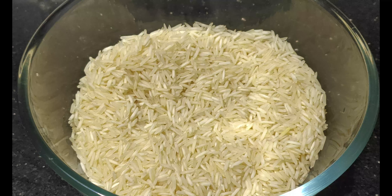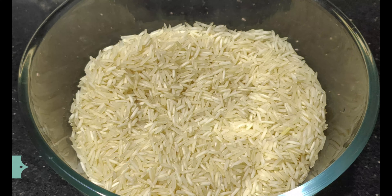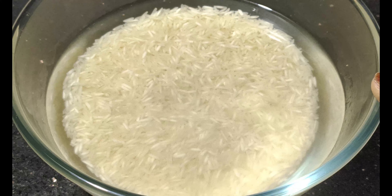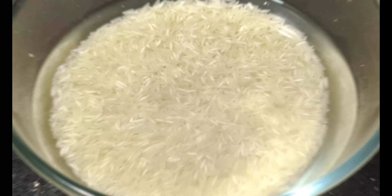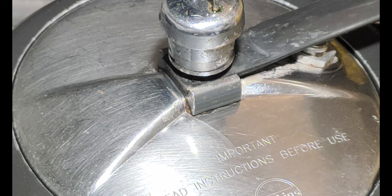Now let's look at the rice recipe. I am going to wash the rice in water 4-5 times, then add 1 glass of water. I will cook it for about 15 minutes. It has been done in about 10 minutes, so now let's check it on the gas flame.